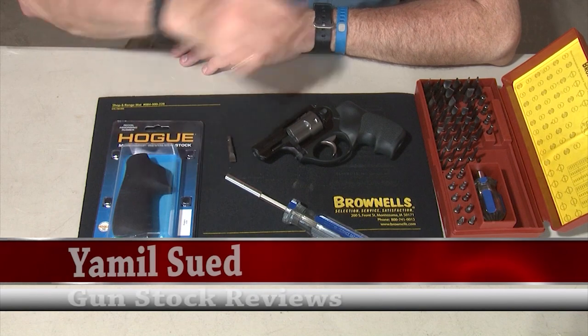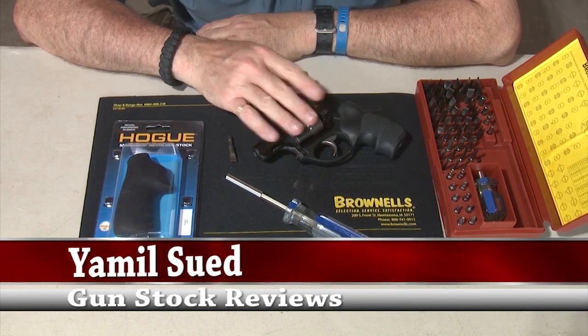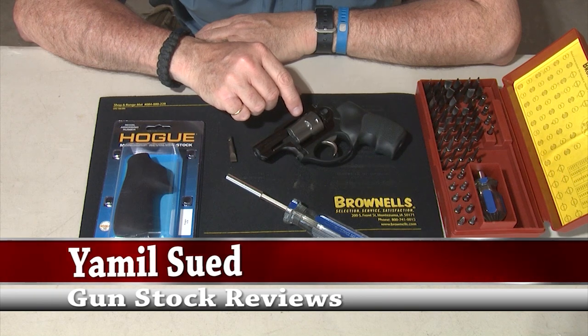Hello folks, this is Jamil Sweat for Gunstruck Reviews, and today we're going to play around with changing grips on a Ruger LCR revolver.